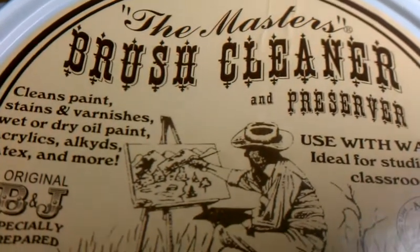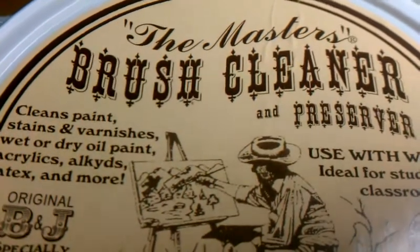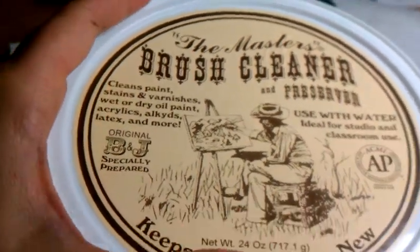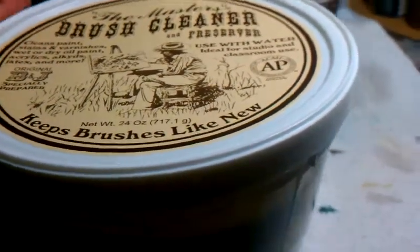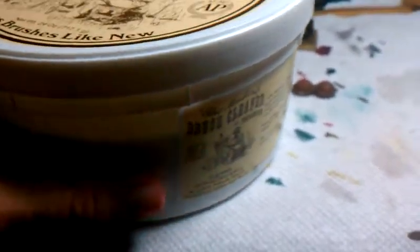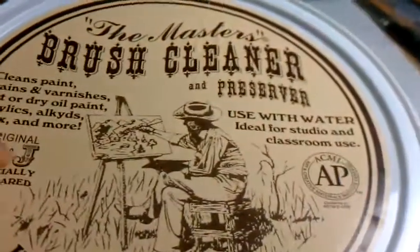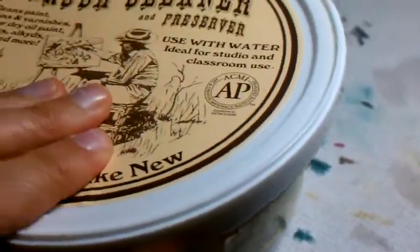So I thought I'd stop by my local craft store and pick some up to clean my brushes. Unfortunately, they only had the giant 24 ounce size, so now I have enough brush cleaner to last me years — a lifetime. I was joking that I'd be able to pass this down to my grandkids. It is giant and it is really nice. It's pretty awesome.